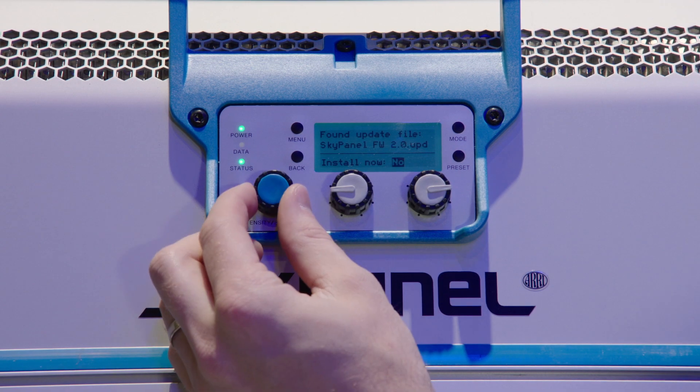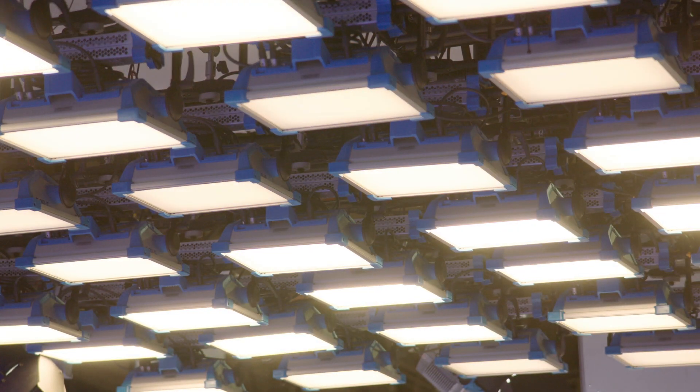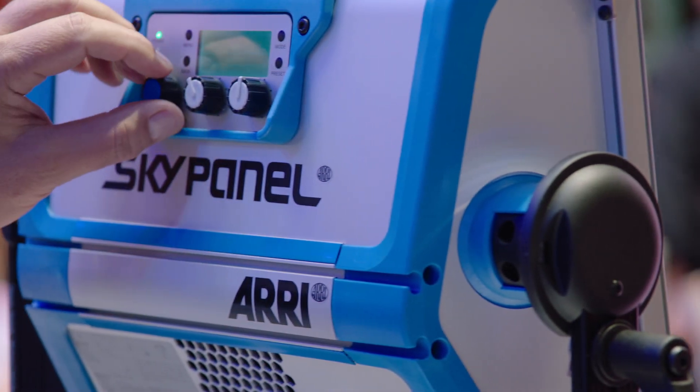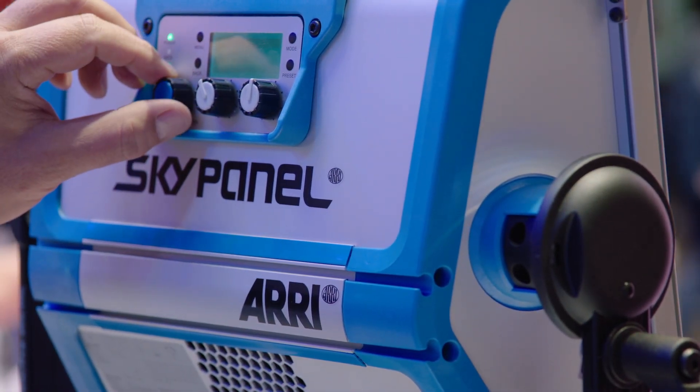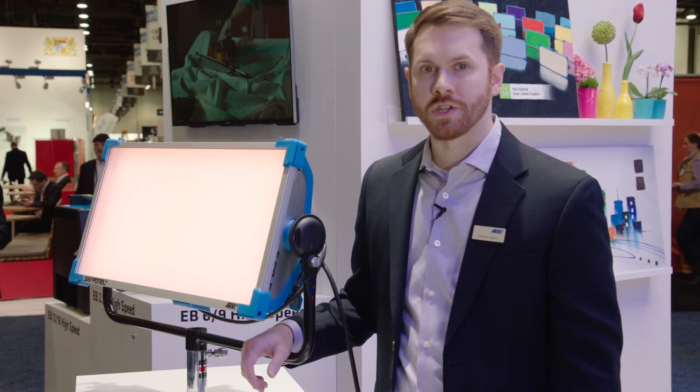That is the SkyPanel firmware 2.0. It's a free-of-charge update that you can download from our website today and upload to your SkyPanel. You get all of these brand-new features for free, which really turns your SkyPanel into a whole new fixture. Please visit us at www.arri.com for downloading the new firmware update and for more information.